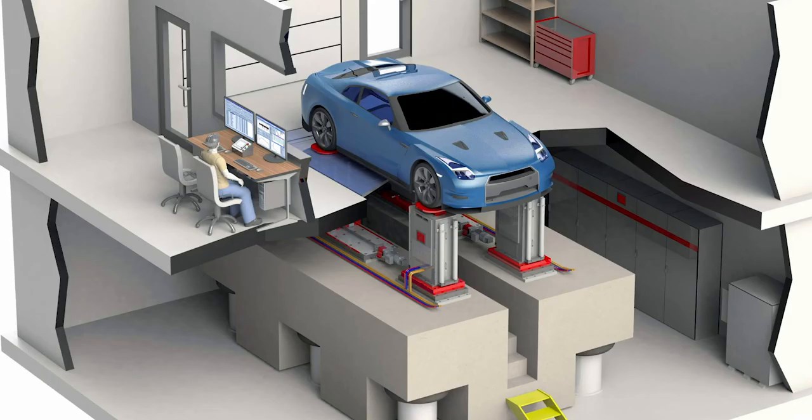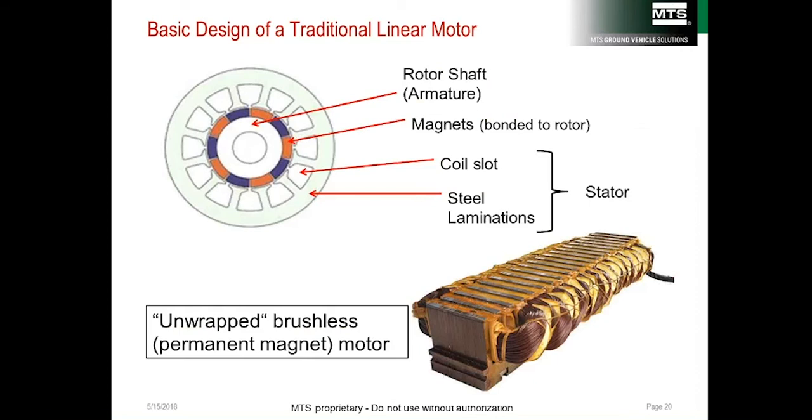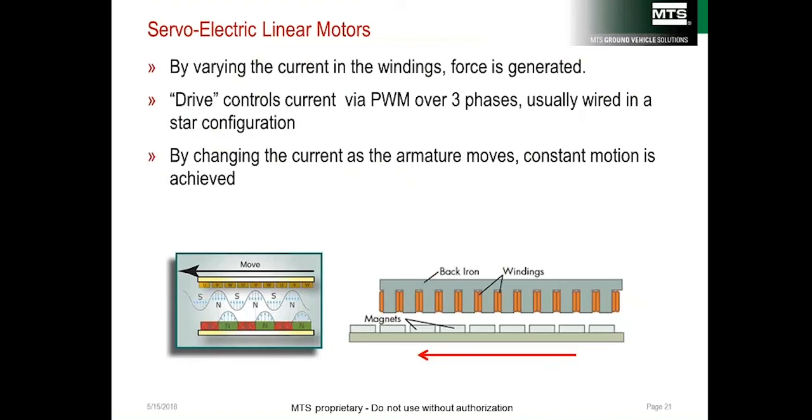A linear electric motor is basically the same as a rotary electric motor, just unrolled. Permanent magnets bonded to a structure create an armature, which is placed between coils of wire. The magnetic field in the coils is controlled by electric current, and an electrical drive uses pulse-width modulated current to control those magnetic fields. The fields of the coils interact with the fields of the permanent magnets to create force.